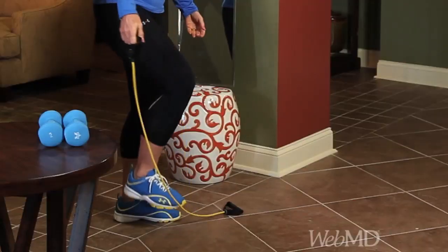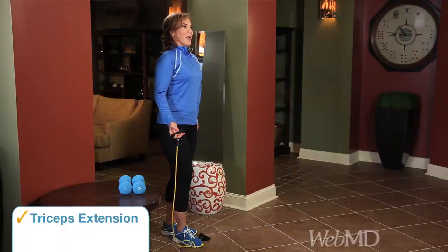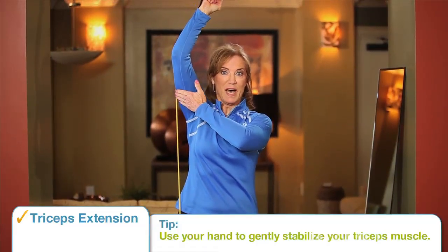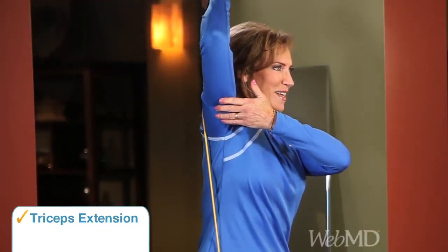While I've got you on the elastic tubing, I want you to release the left handle. Step with your right foot onto the tubing. You're going to do a triceps extension. Take that right arm straight on up. Your left hand is going to stabilize the triceps muscle itself so it doesn't flap everywhere. And now, brush your hair — that's the way I remember it. It's a triceps extension right behind your neck. Straight on up and down again. Notice, no rushing. Great form. Your goal is to do three sets of 10 to 15 repetitions.